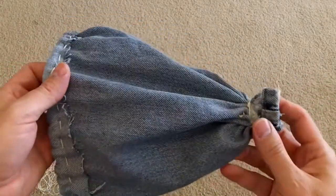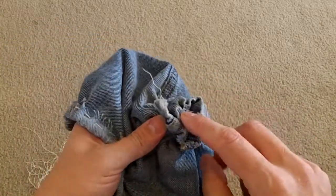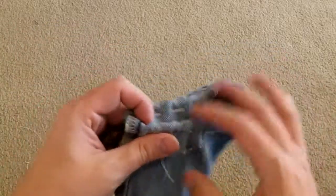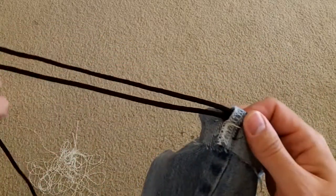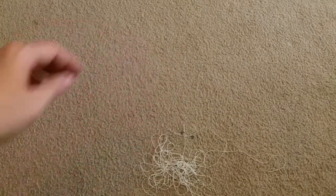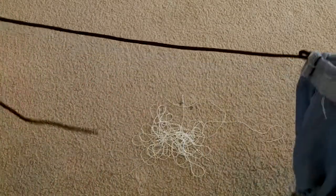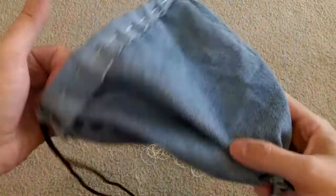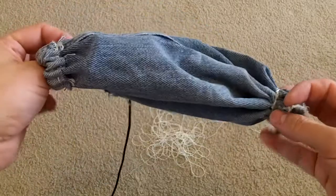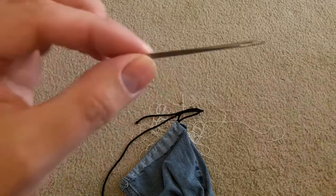Here is the final product of the improvised stuff sack. I could turn it inside out but then I'd end up with a big ball at the bottom — doesn't really matter. Simple channel, sail needle, and paracord. We still have all the other strands left from the paracord that my children have graciously tied into knots, and there's quite a bit of extra paracord here.